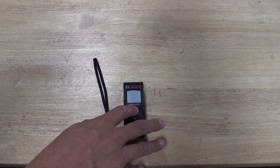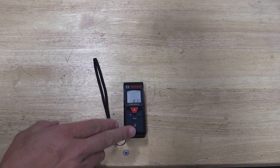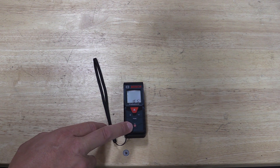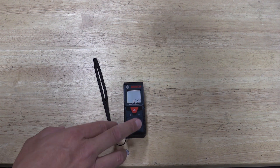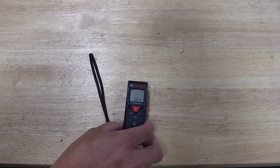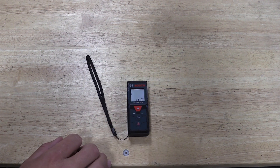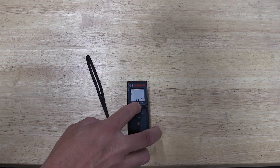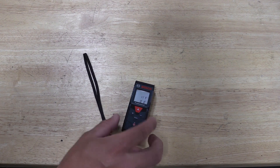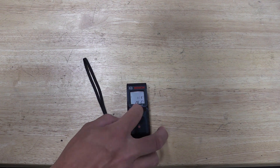Looking at this unit a little closer, you can turn it on in multiple ways by using either the measuring button or the power/clear button at the bottom. You can use this unit in real time — if I move it around it will change what it's looking at. We can record that by hitting the measure button.